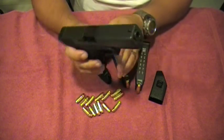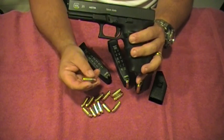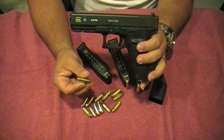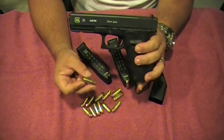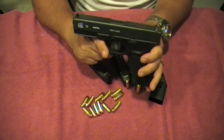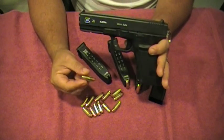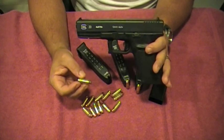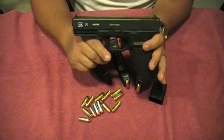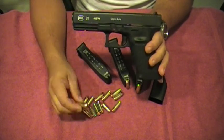A little history on this handgun — the 10mm round was developed by Jeff Cooper and introduced in 1983. It was actually selected by the FBI after the Miami shootout that happened in 1986, about three years after Cooper developed it. There was a big shootout down in Miami and that's when the FBI decided to adopt this cartridge. But they felt the round was too powerful — too much recoil for their officers — and it ended up not being widely adopted by law enforcement.